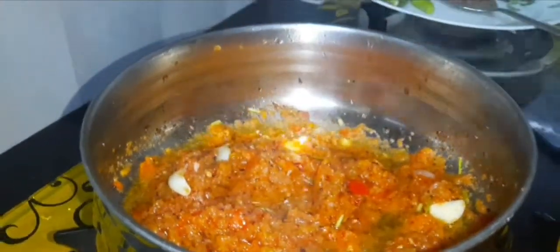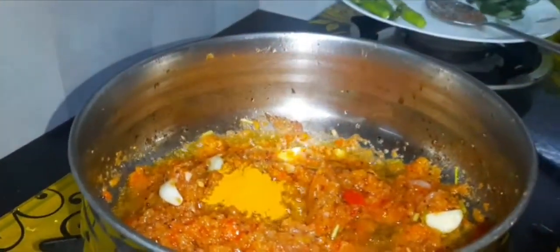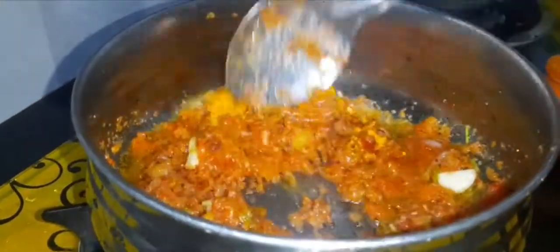We have to cook for 1-5 minutes. We will cook a little bit. We will put a spoon and add a spoon.